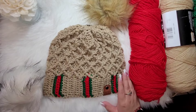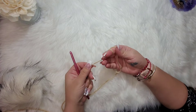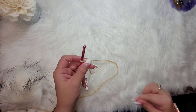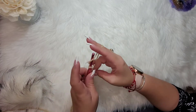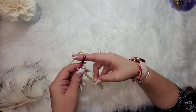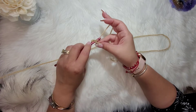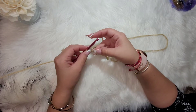Alright, let's get started. With your buff yarn, make a slipknot and chain 10. Then go into the second chain and make a single crochet, and single crochet all the way across.